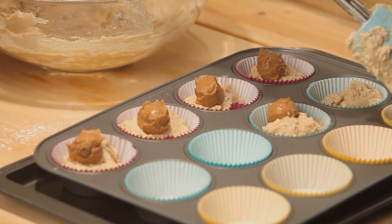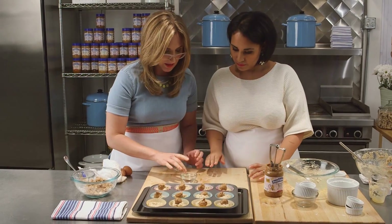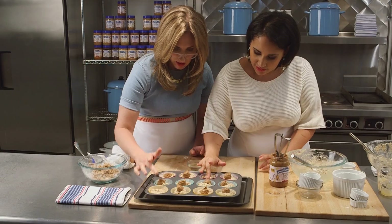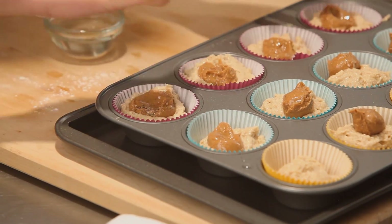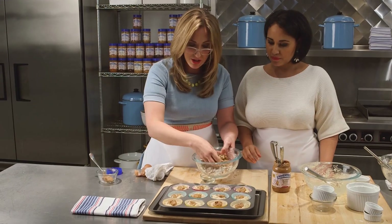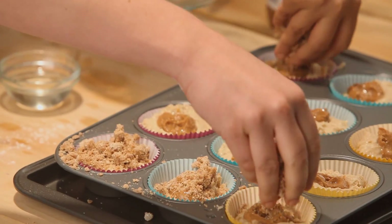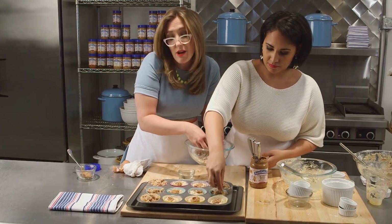We're going to end up pushing the peanut butter down with our fingers — just dip your fingers a little bit in oil and push the peanut butter down. That's smart, it helps to bury it a little bit. And then we're just going to top these really generously with the streusel topping. I like to keep a pan underneath just in case any falls off — it protects the bottom of your oven.